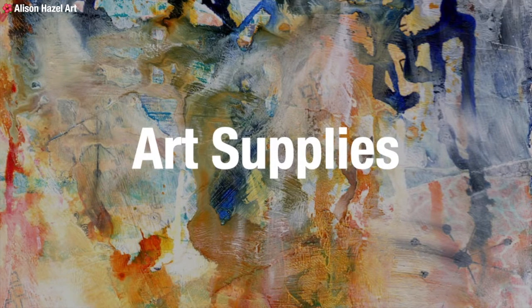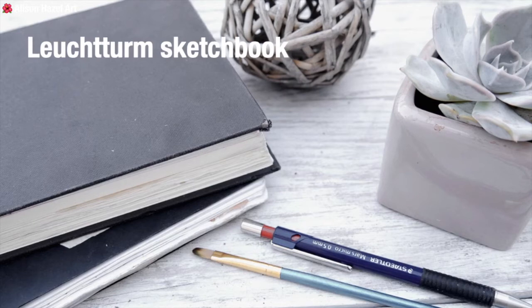Let's have a look at some of my basic art supplies. I am not by any means a full-time artist — I'm a hobby artist. I have a few art supplies to share because I'm sure you've got these things in your house as well. I use the Leuchtturm sketchbook, but honestly you can use any sketchbook you like, or just go straight for some paper.